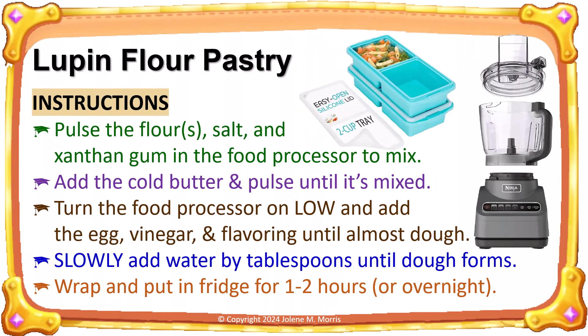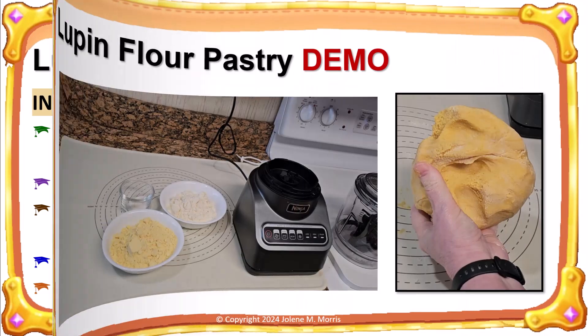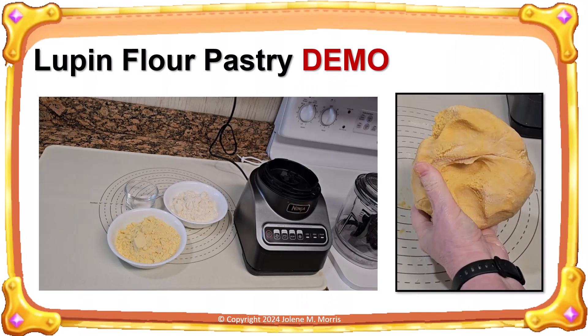These are the instructions for making lupin flour pastry in a food processor. Be very careful not to add too much water. Mix just enough so that the dough forms and then stop. Let me show you how I prepare this pastry.